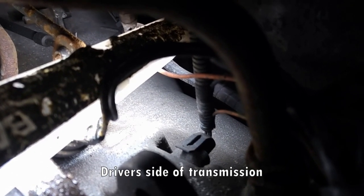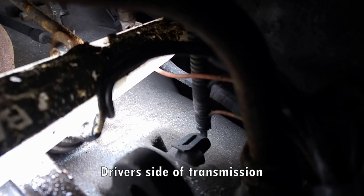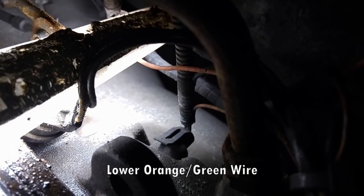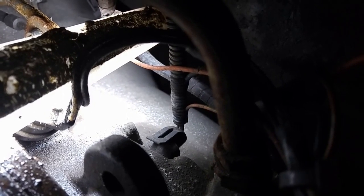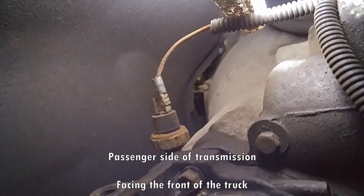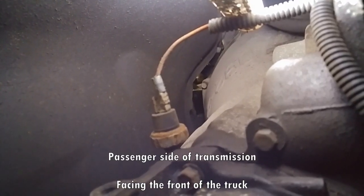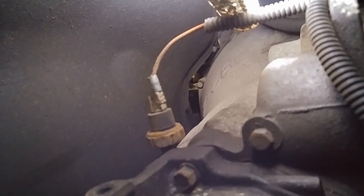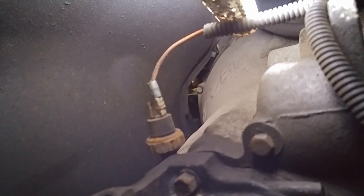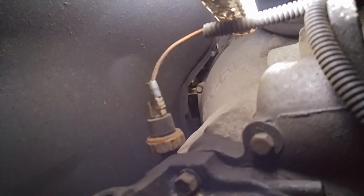You see that plug right there — that's the overdrive solenoid. And that orange wire that tucks out and goes toward the right, that's what used to go up to the computer. You screw the pressure switch in and plug in the wire from the overdrive solenoid into that. If you want more control, you put a switch in-line in series with it so you can break the connection and turn it off when you want to.